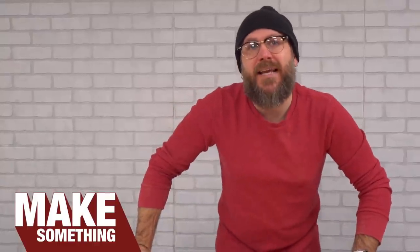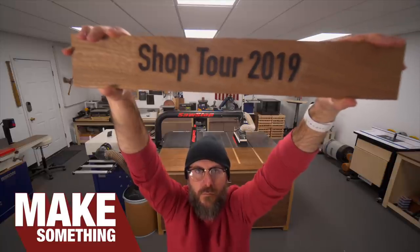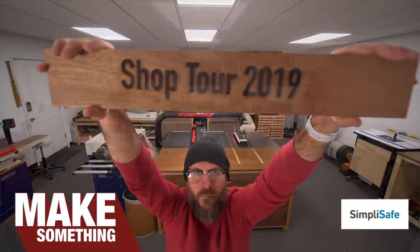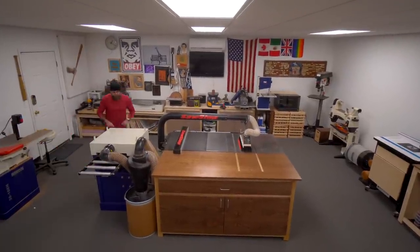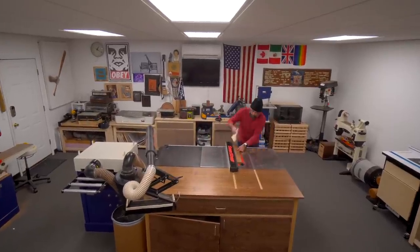Welcome to Make Something with me, David Picciuto. Today I'm going to give you a tour of my studio workshop. Today's video is brought to you by SimpliSafe and we're going to chat more about home and shop security later in the video. This is a converted garage and not an ordinary wood shop — it's unique to me, my needs and desires.